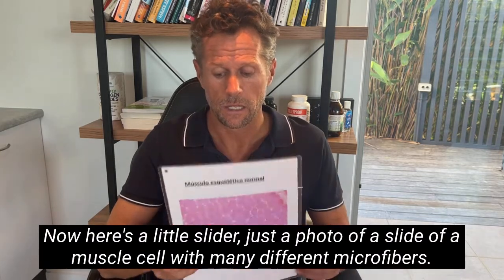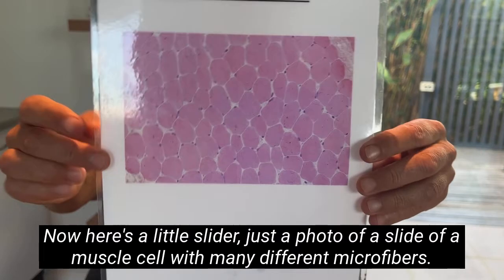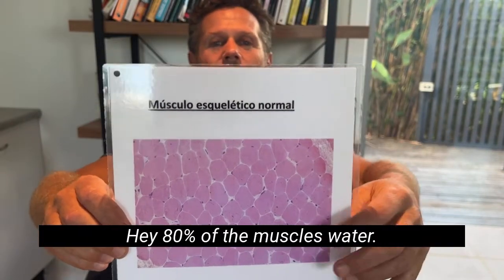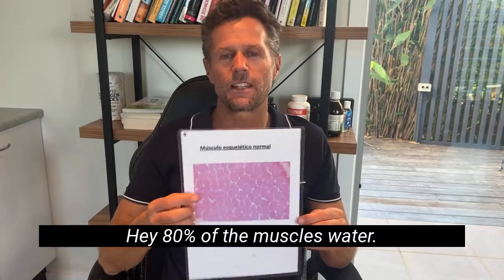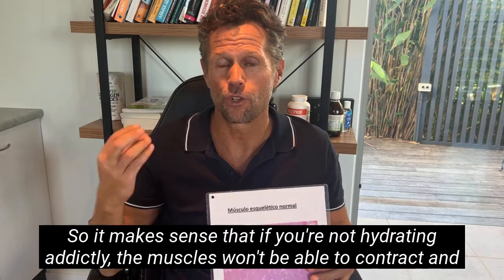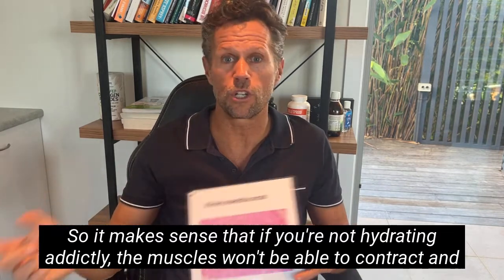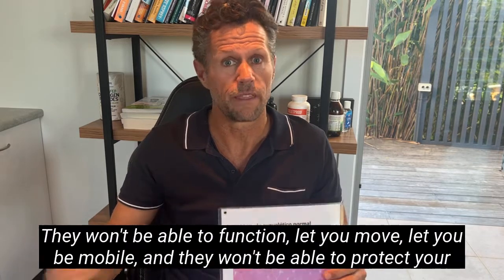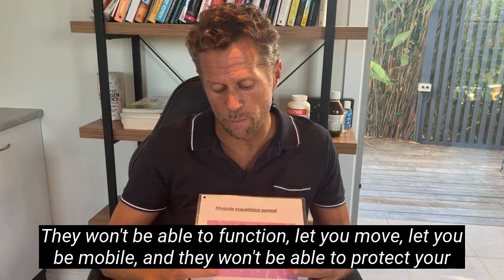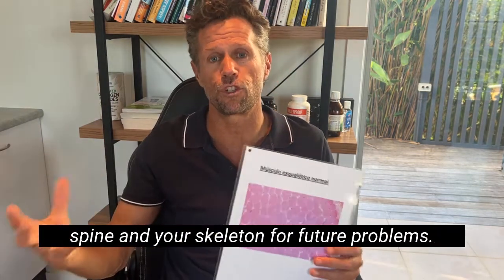Here's a photo of a slide of a muscle cell with many different microfibers. 80% of the muscle is water. So it makes sense that if you're not hydrating adequately, the muscles won't be able to contract and relax the way they should. They won't be able to function, let you move, let you be mobile, and they won't be able to protect your spine and your skeleton from future problems.